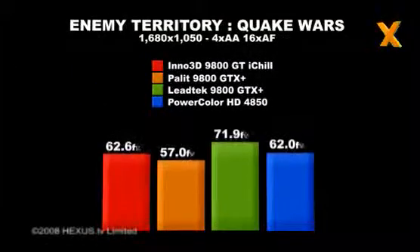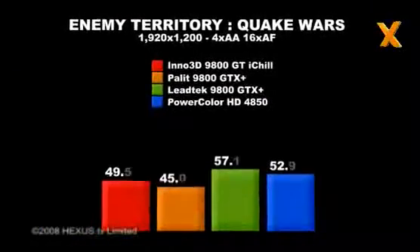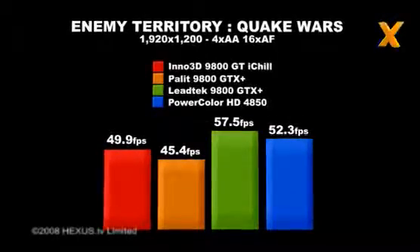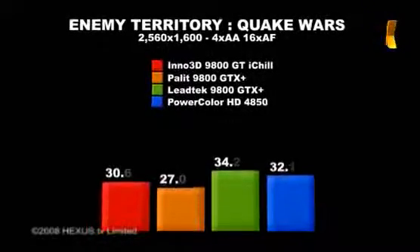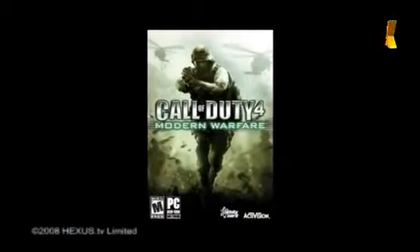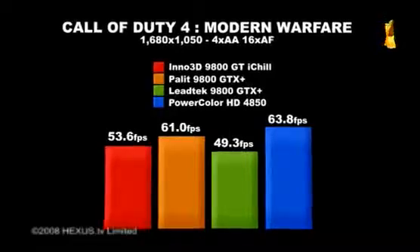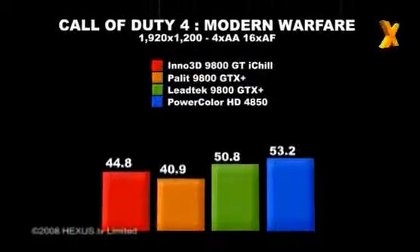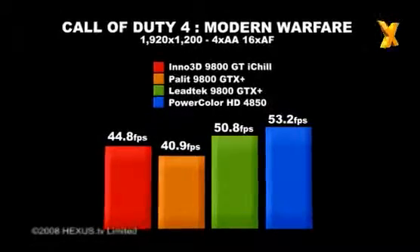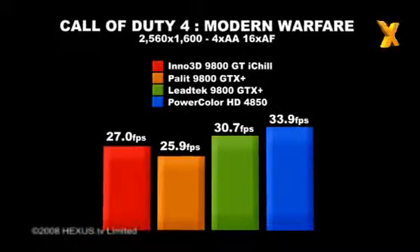In Enemy Territory: Quake Wars, the Inno 3D GeForce 9800GT iChill matches the performance of the more expensive Radeon HD4850 at lower resolutions, but doesn't scale quite as well when the resolution is increased. The iChill branded 9800GT receives a decent boost over the reference design, which we reckon is helped by Enemy Territory's love of memory bandwidth. In Call of Duty 4, ATI cards show an advantage over NVIDIA rivals, with the HD4850 proving king of the hill. The 9800GT iChill proves roughly 9% faster than the reference 9800GT, but around 12% slower than the 9800GTX+ — about what you'd expect knowing the frequencies and architecture.